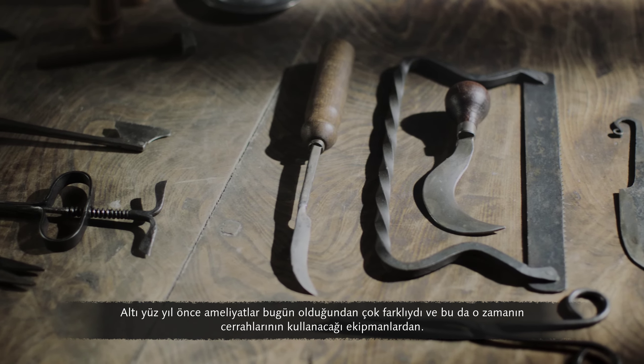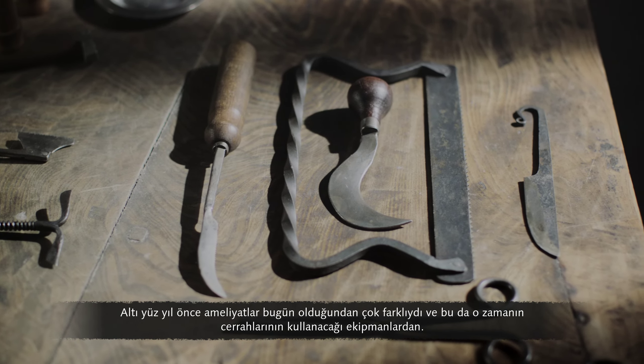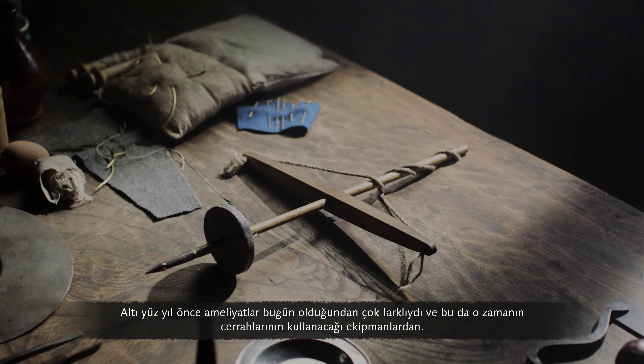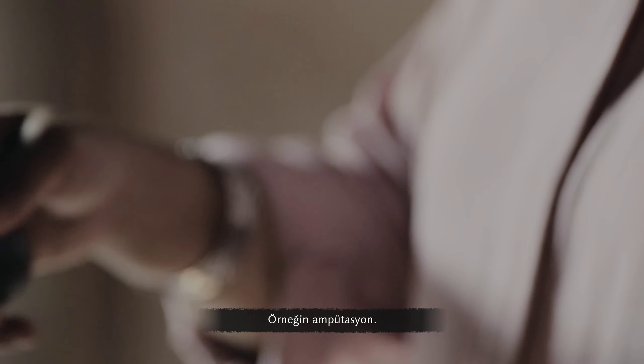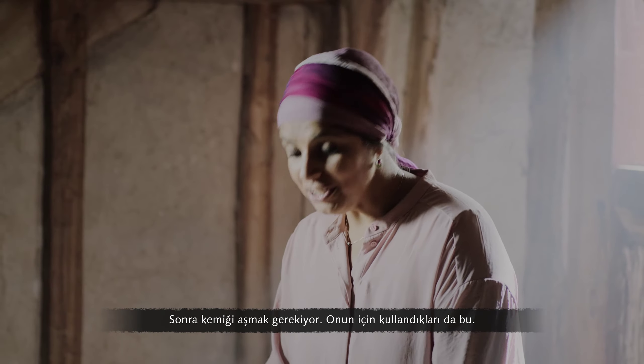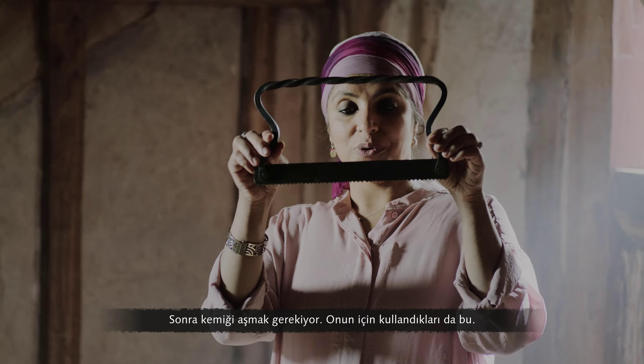600 years ago, surgery was very different from today, and this is some of the kit that the surgeons then would be using. For example, amputations: this bit of kit was used to cut through the skin, then you need to get through bone, and this is what they used.